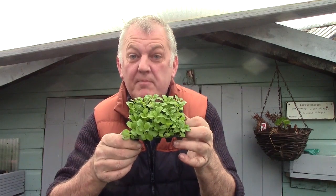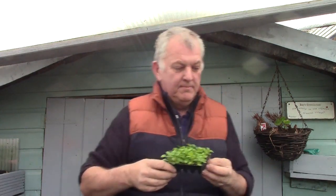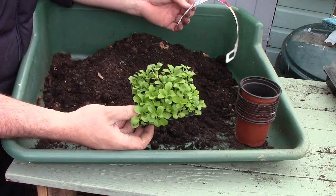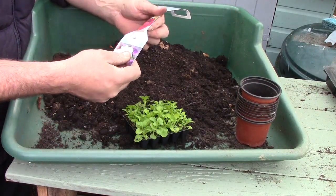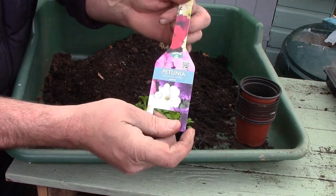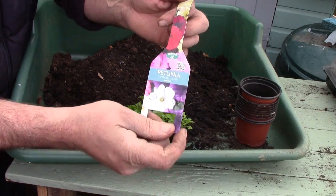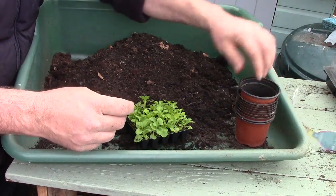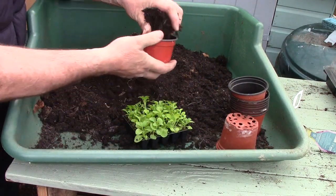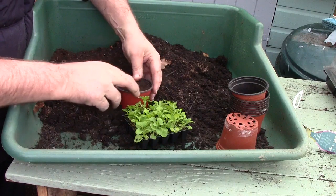So we need to pot these up — let me show you what we're going to do. These are petunias, fantasia mix, a lovely assortment of purples, reds, whites and pinks, so they will look great. We're using a smaller pot — these nine centimeter pots — and we're just filling them up with a good multi-purpose compost.